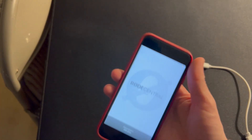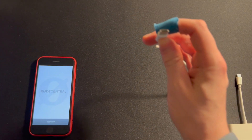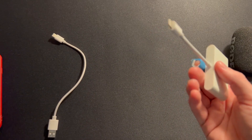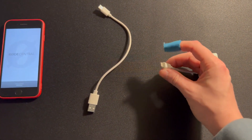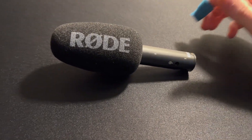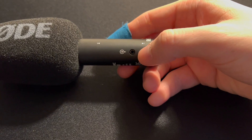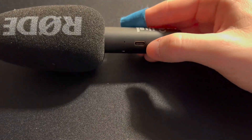That's the first thing on our list. The second thing we need is a USB-C to USB charging cable. Next up is this little contraption here — it's got the lightning port on this side and also a USB connector. Last on our list is the Rode VideoGo mic, and one thing to note is the USB-C input right here — this is where we're going to be plugging the phone in.